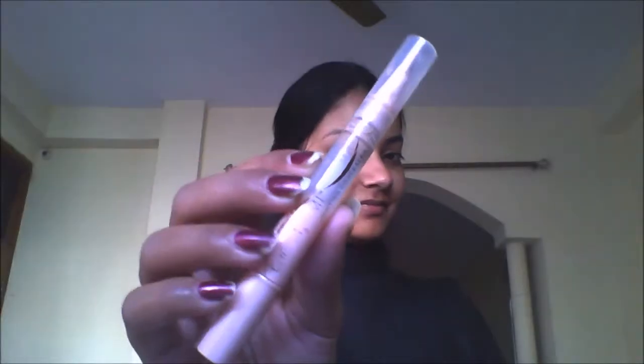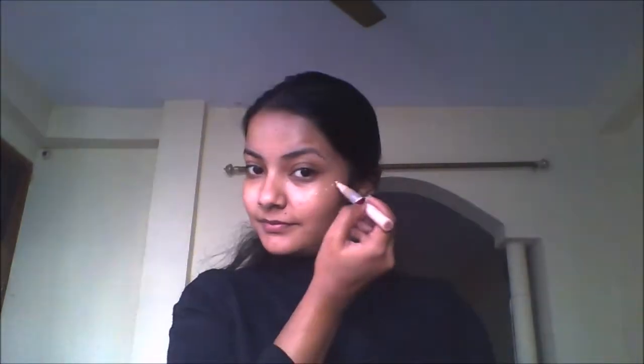Now use your favorite primer and prime your face. You need to invest in a highlighting concealer — it will provide you an inner glow beneath your foundation. First I am applying concealer on the highest points of my face, and now just blend it with your hands. As simple as that — look at that glow!